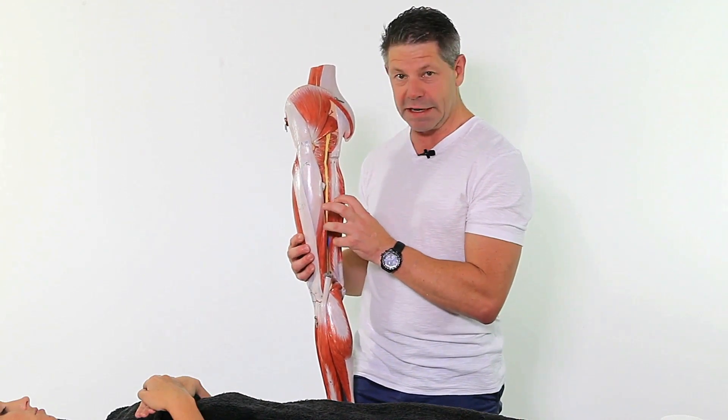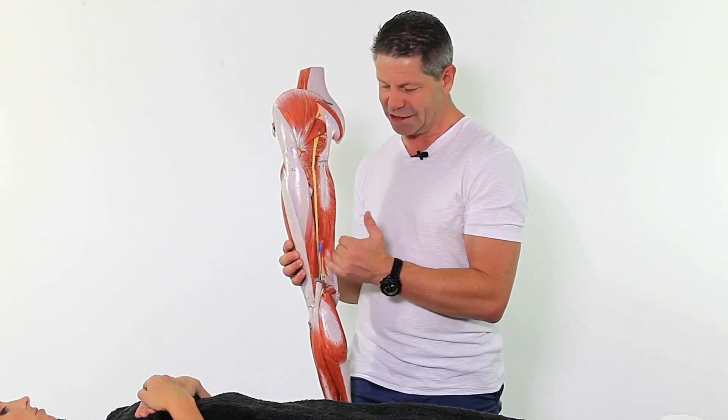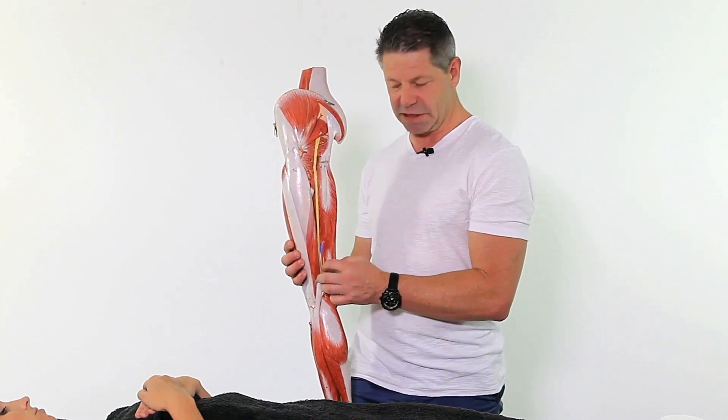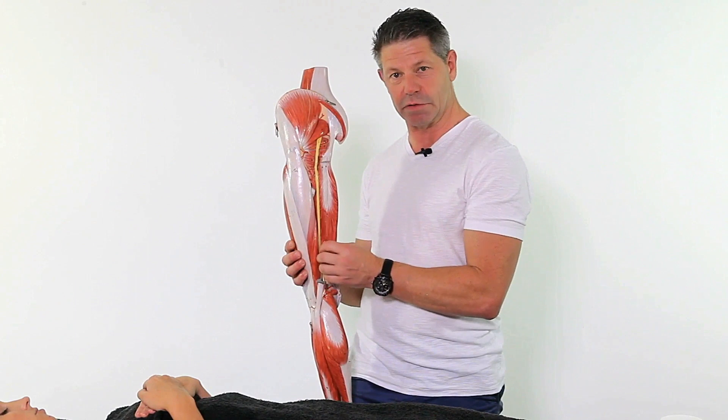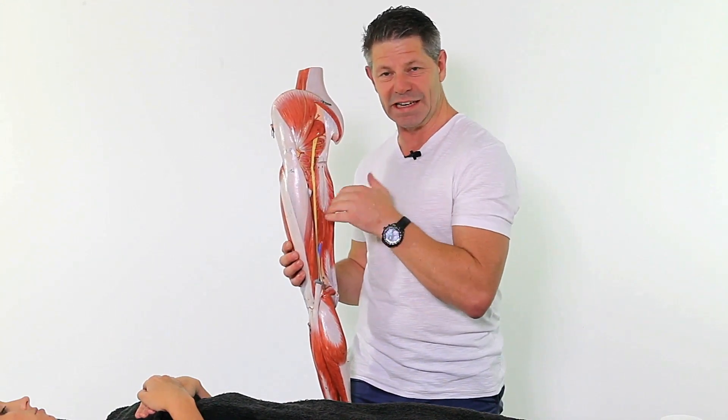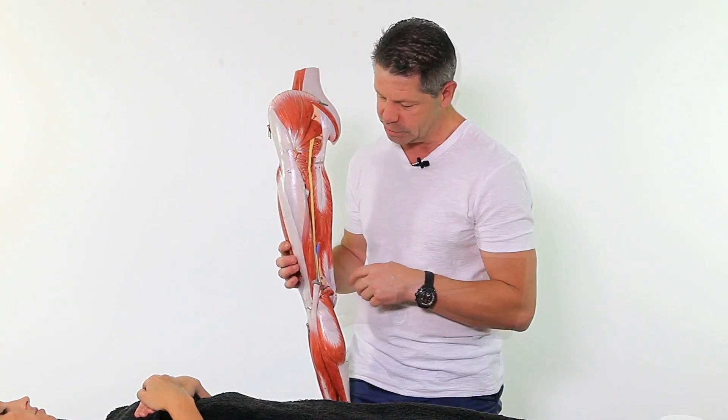It's important that when you are addressing these trigger points you actually hit the area properly, because the biceps femoris itself is a big, bulky muscle. So in order to get to the short head, you actually need to almost push it into a medial position and sink into it, and I'll show you that as we go through some of the treatment sequences.